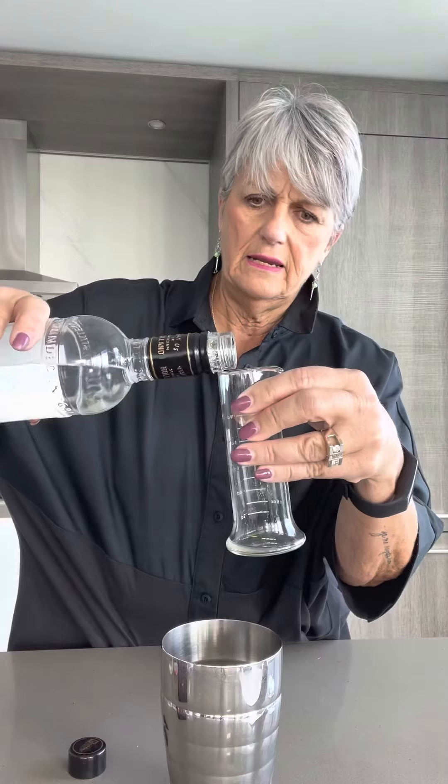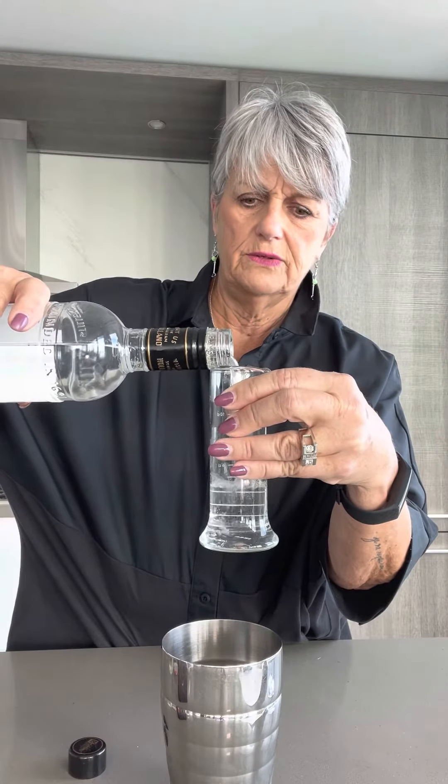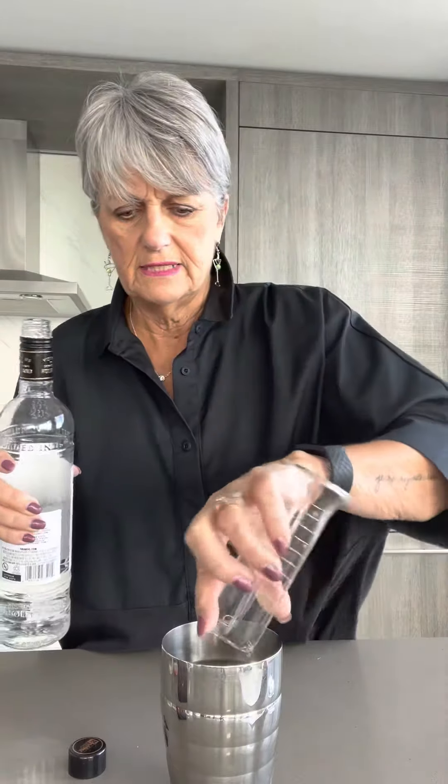Then two ounces of vodka. This is something I think anybody might have at home if you've got fresh lemons, so pretty easy to do. Two ounces of vodka.